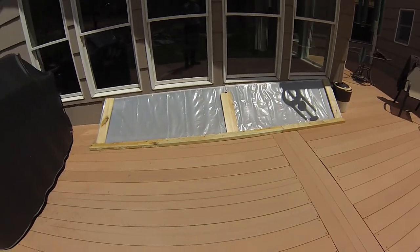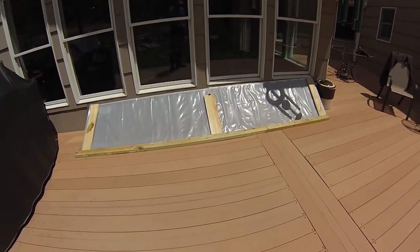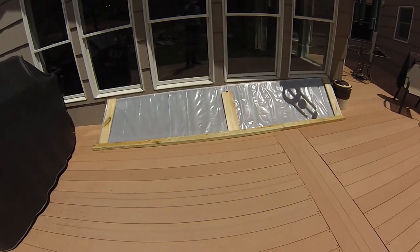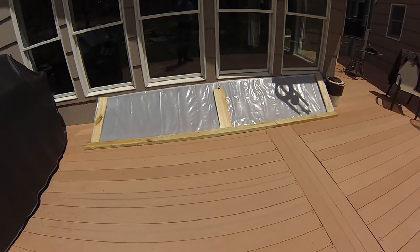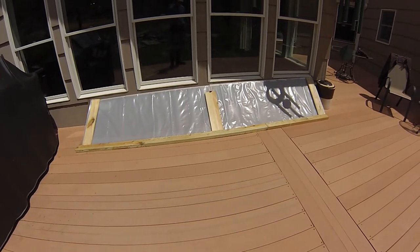Good morning. This is the Outdoor Artist. I want to give you a quick overview of a cold frame I've built on our deck. For those of you that are familiar with cold frames, this should look fairly familiar.